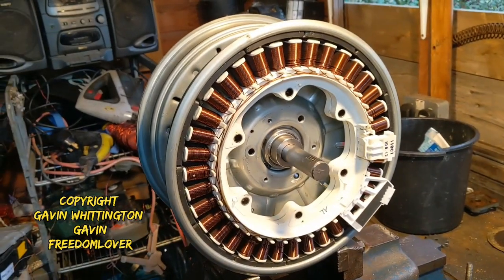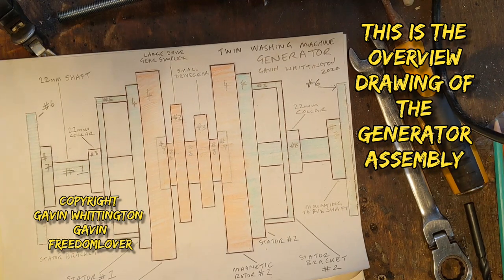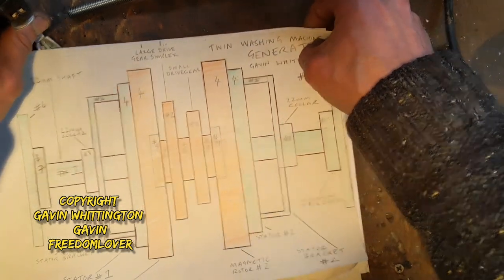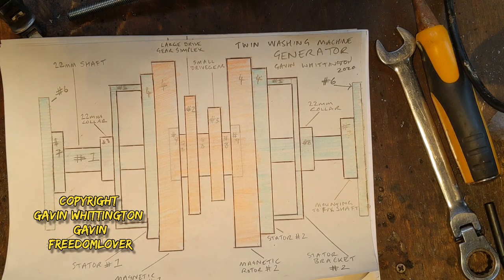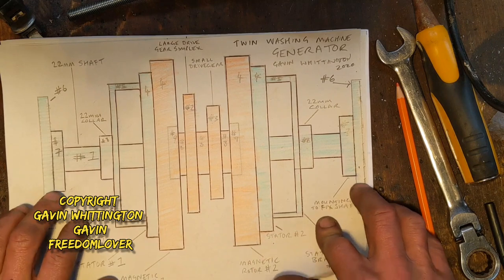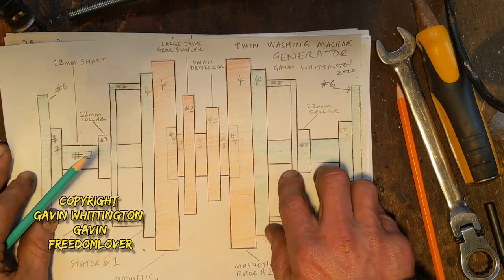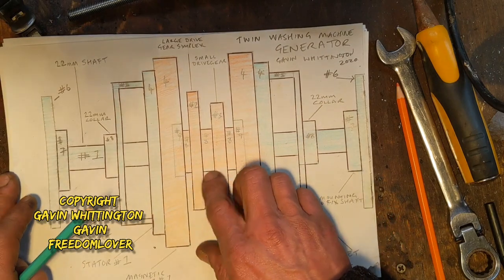I've got some drawings now. I want to show you to explain a few things. This is the drawing that I did of the generator, which is how it's going to end up — what I've just shown you in the vice. The fundamental thing to note is that these are two different colors. Anything in the green is fixed, and everything in the orange rotates.